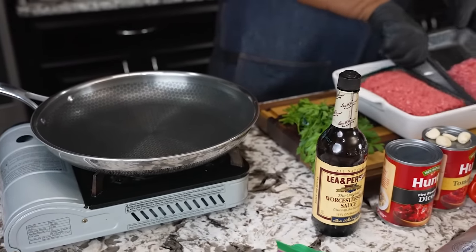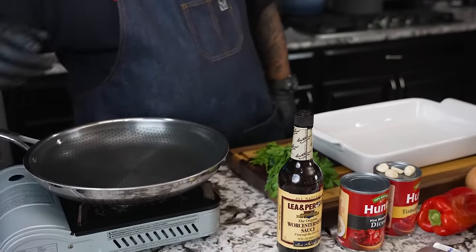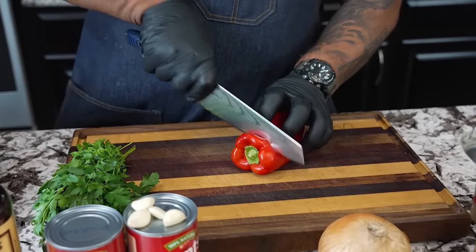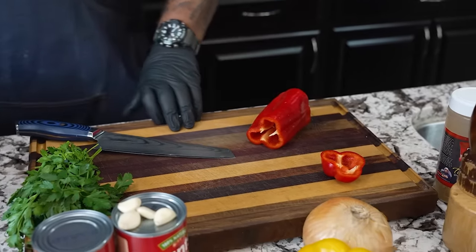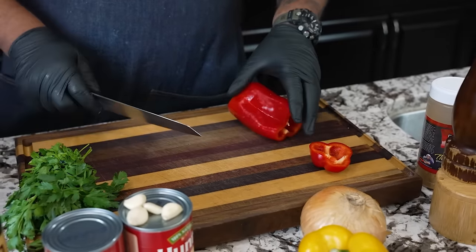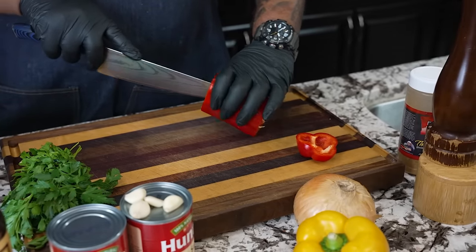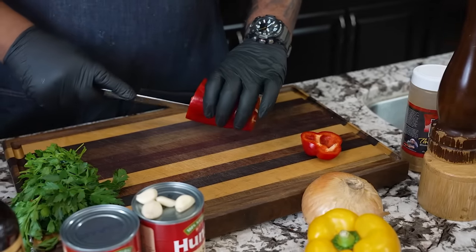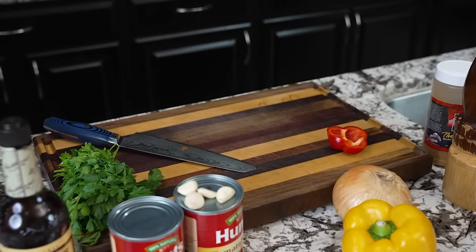Once it comes up to temp we'll start the browning process of our ground beef. The main thing is when you're cooking dinner — this is how I think — I like to multitask. I want everything to be ready at the same time. As I'm browning, I might need some bell pepper or some onion, so I like to be able to add it when it's ready. That's what we call multitasking — it makes the cooking process much easier.